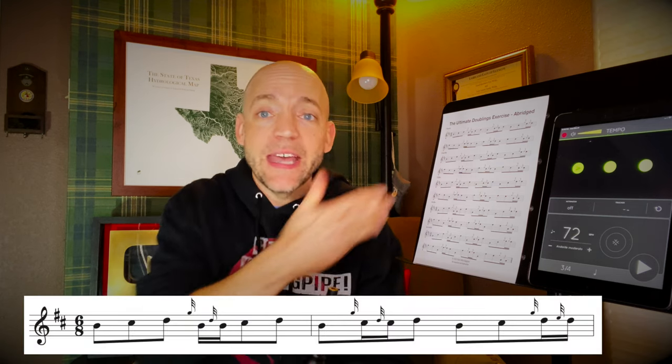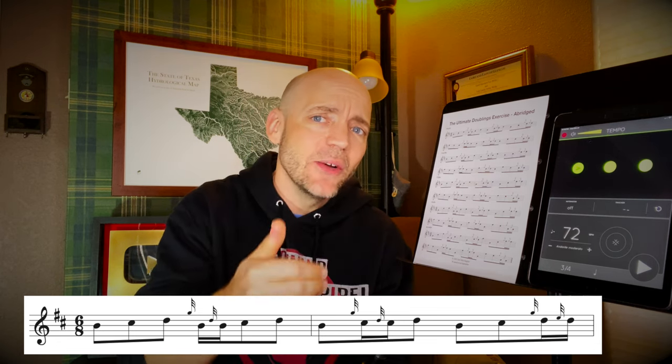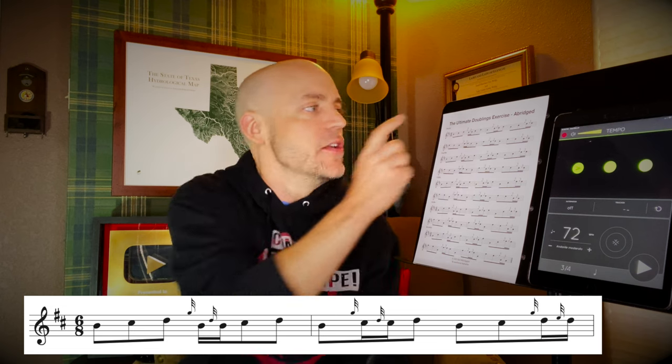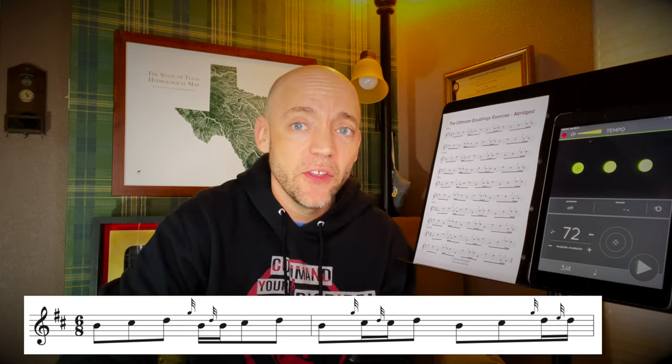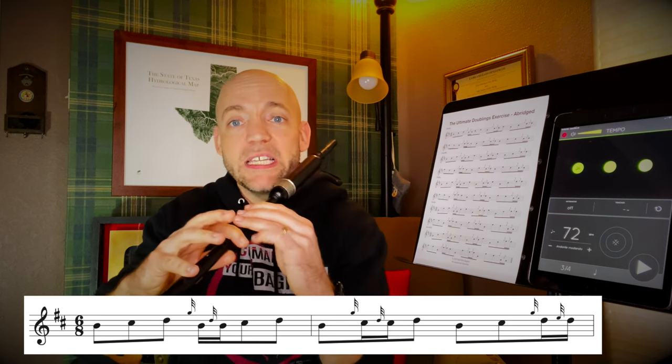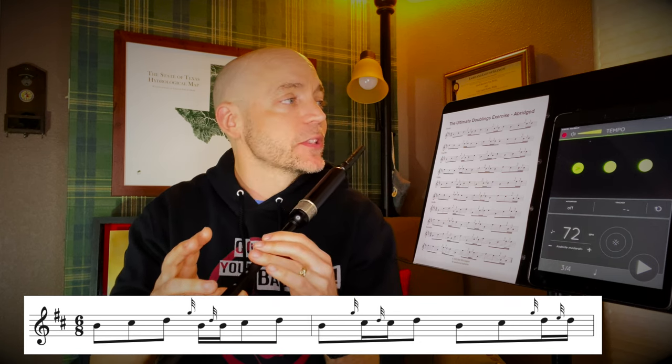Then we head up to D without a grace note, dropping again to B and then to C. Now we've moved the doubling to the D, the last note in the sequence. So: no doublings, doubling on the first note, doubling on the second note, doubling on the third note. In this case, we're going C up to D doubling — both pointer fingers up and then the top one immediately down. We'll use the E grace note to separate this particular doubling because that's how you play a D doubling.